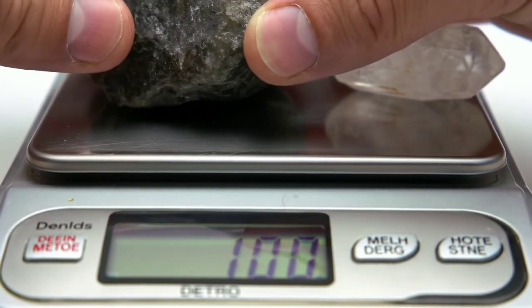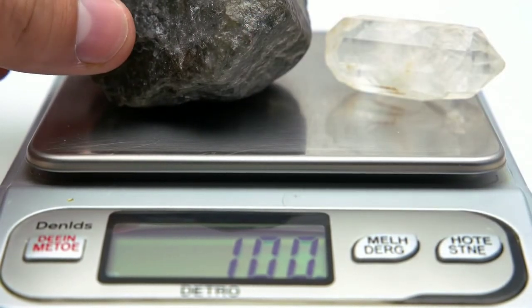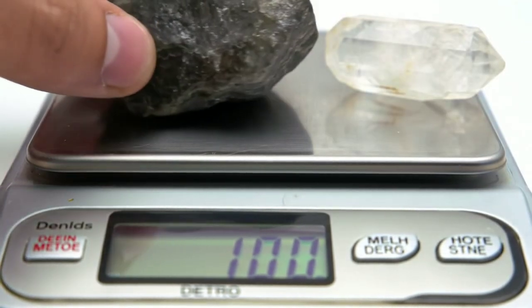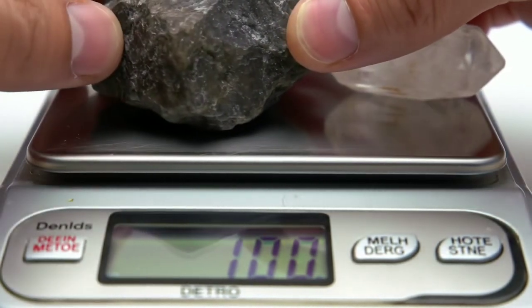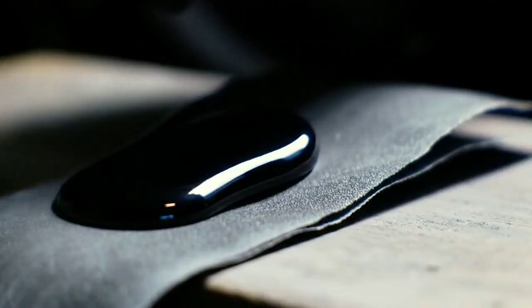Next, weigh the stone using a small digital scale. Diamonds are very dense. If your black stone feels surprisingly heavy for its size — heavier than quartz or volcanic glass — it could be a sign you're holding something valuable.